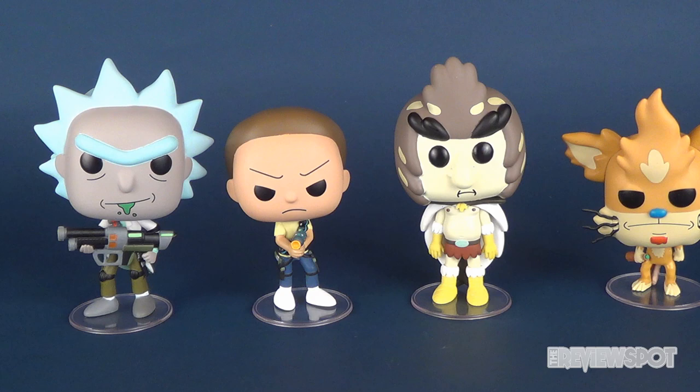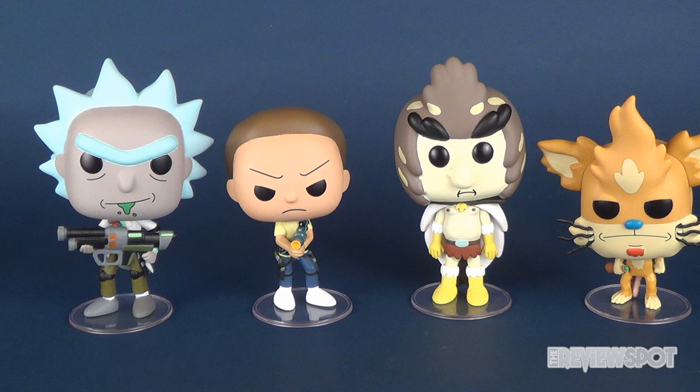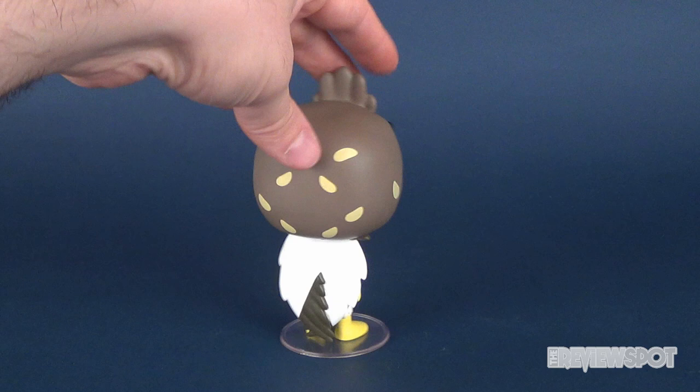The only ones I didn't get, or I wanted to get, but just didn't happen to have at the comic book store, was Snowball and Mr. Meeseeks. I really wanted Mr. Meeseeks. Unfortunately the store didn't have it, so I spoke with the person there — who I'm sure we're now on a name-to-name basis because he's always seeing me in his store — he's going to see if he can try to order a Mr. Meeseeks. I definitely would like to get Mr. Meeseeks.